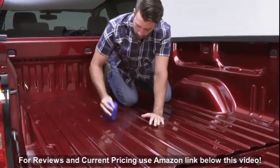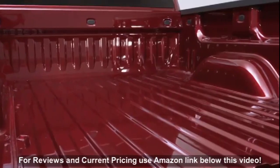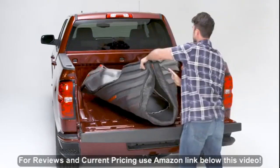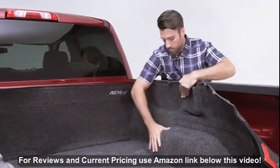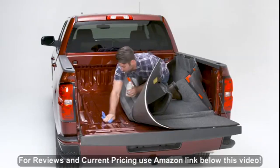Before placing the BedRug in the truck bed, be sure to remove all debris and clean the surface with soap and water for optimal adhesion. Be sure the truck bed is above 68 degrees Fahrenheit. Place the BedRug in the bed of the truck, making sure to push it forward so that it fits exactly in the corners.